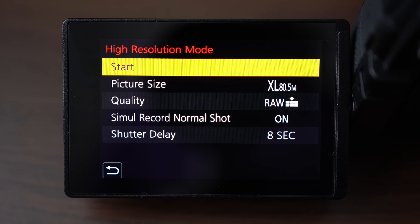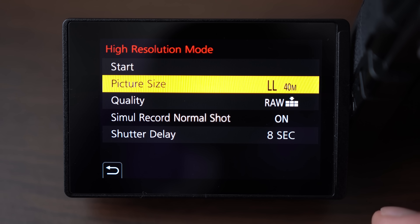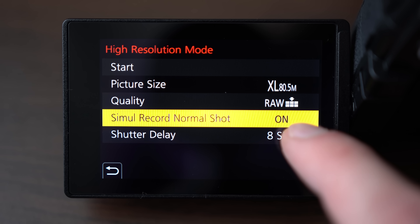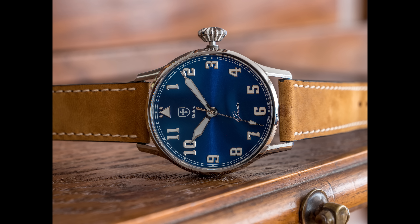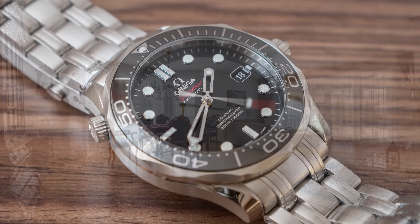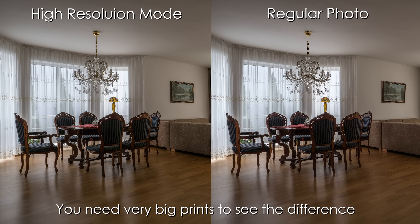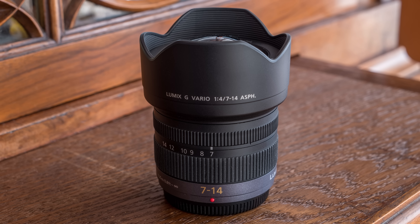The G9 is also the first Panasonic camera to feature a high resolution mode, capable of shooting 80.5 megapixel stills. It does this using image stabilization by moving the sensor half a pixel in each direction, taking 8 pictures and stitching them in-camera in about 2 seconds. It outputs RAW, JPEG or both, and you can import the final picture into Lightroom just like a regular photo. It can only be used on a tripod with still scenes — otherwise there will be ghosting. The amount of detail you can capture this way is truly amazing and, together with excellent color reproduction and very good dynamic range, it makes this a very suitable camera for serious landscape shooters who always use a tripod and remote release — in those conditions the G9 can easily beat full-frame DSLRs in sharpness and detail.